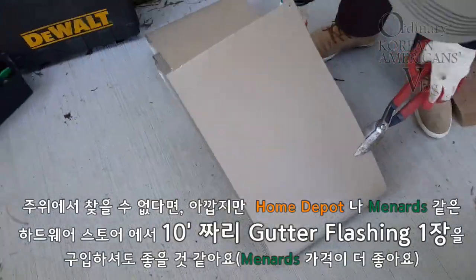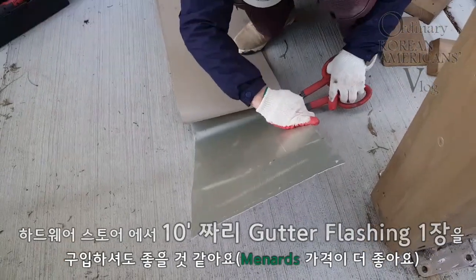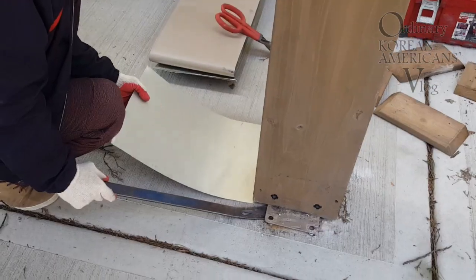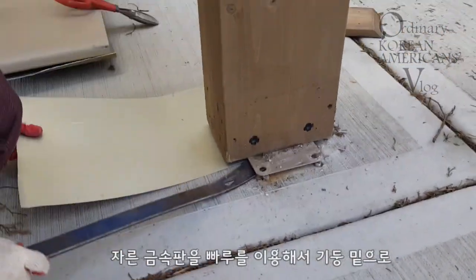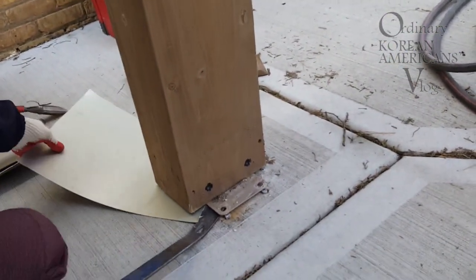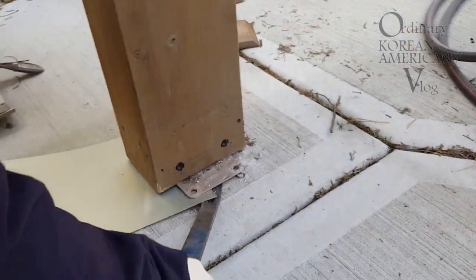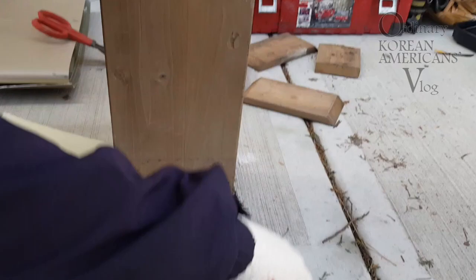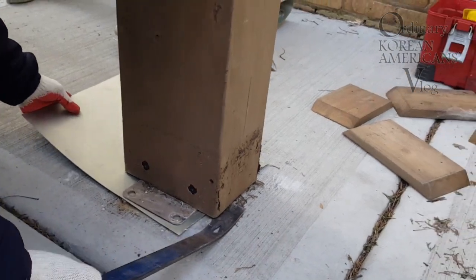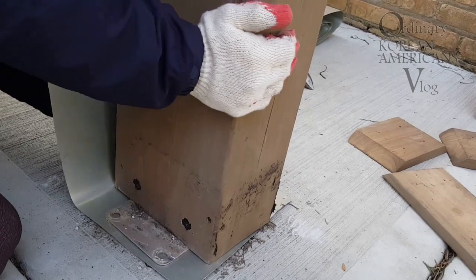Step five: try to find four pieces of two-foot-long metal pieces, or you may buy one piece of gutter flashing at the hardware store. Step six: push those metal plates underneath each pole with a crowbar.